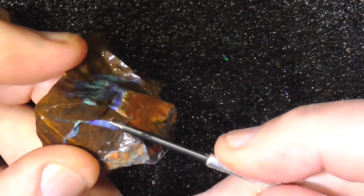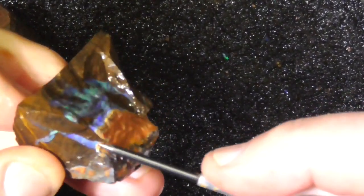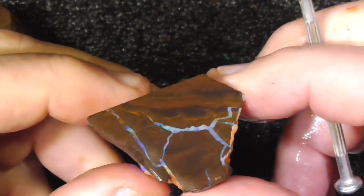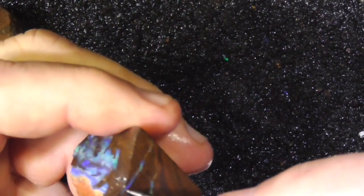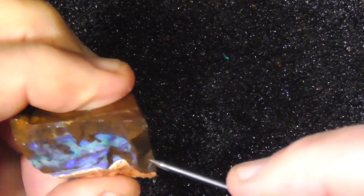There might be better material under here — that's the thing. To get to that, you're going to lose what's on top probably. That's the decisions you have to make when learning boulder opal. I'd probably take this little bit off first, and that'll show you what's under here.